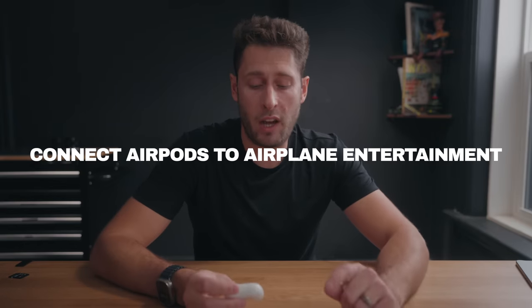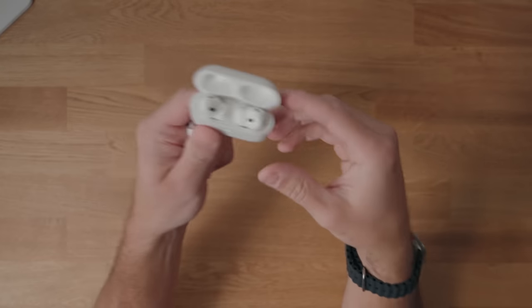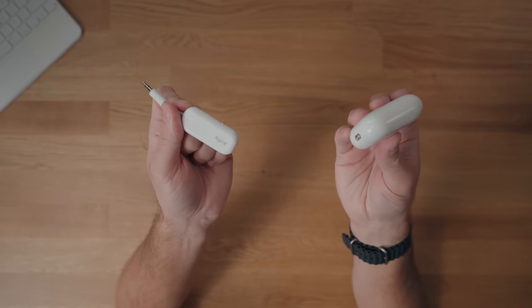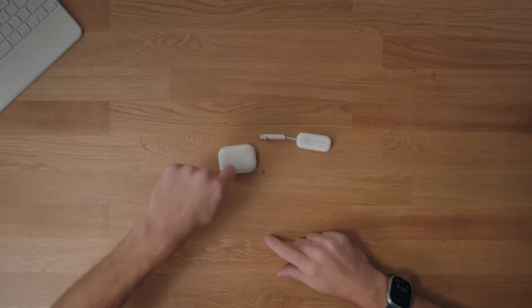If you travel a lot and you're flying with AirPods, you'll know that most planes still don't have Bluetooth connection for AirPods. If you get something like this — called AirFly — it's a 3.5mm adapter that plugs directly into the plane's headphone jack and allows you to connect your AirPods to it. Very simple and easy, but incredibly convenient if you ever want a little relaxation time when you're not editing on the plane.